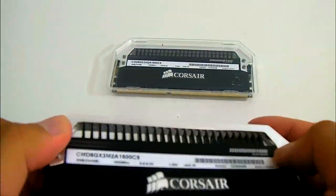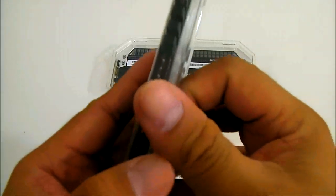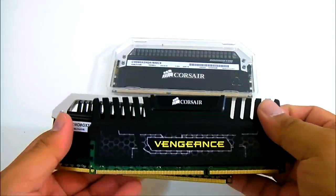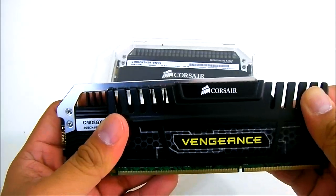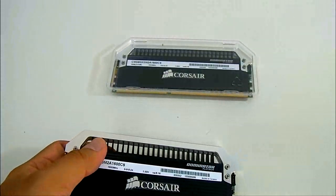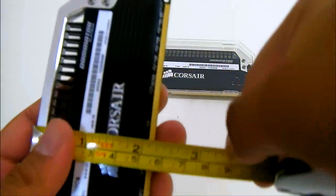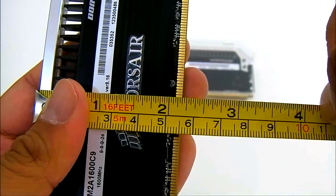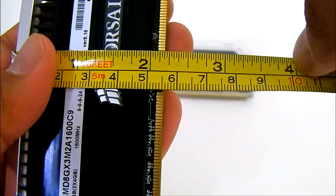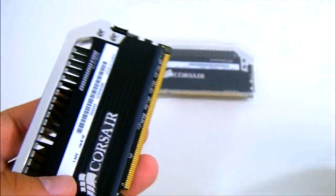In terms of measurement, I have here the Corsair Vengeance, which is just slightly smaller than the Corsair Dominator. In terms of height, the aluminum bar on top is about a millimeter taller. Taking the tape measure here to measure the memory module, the height from the top down to the PCB is around 5.6 centimeters.